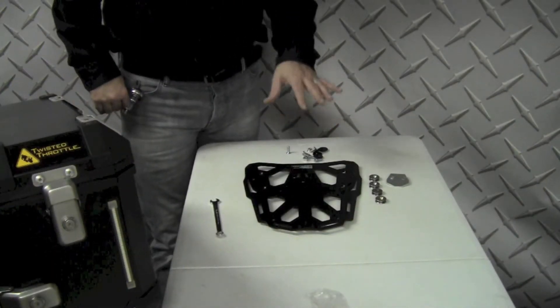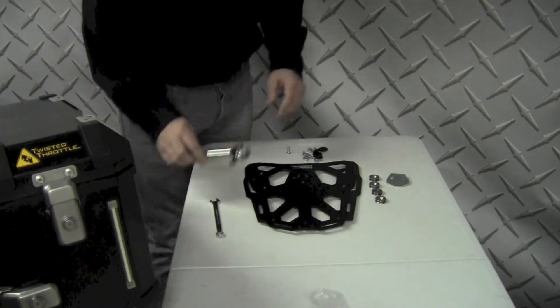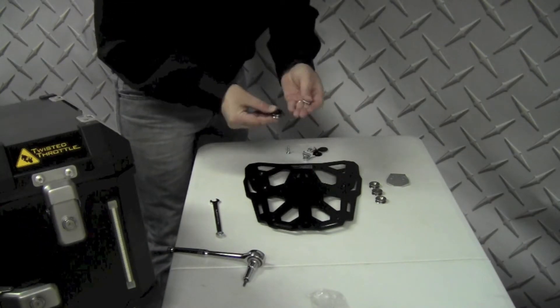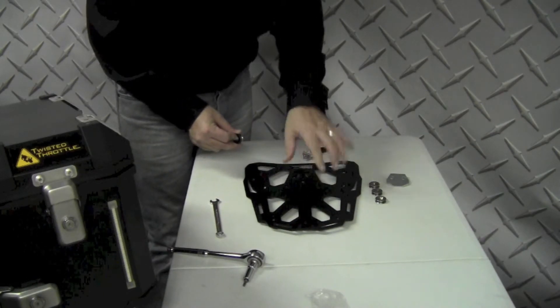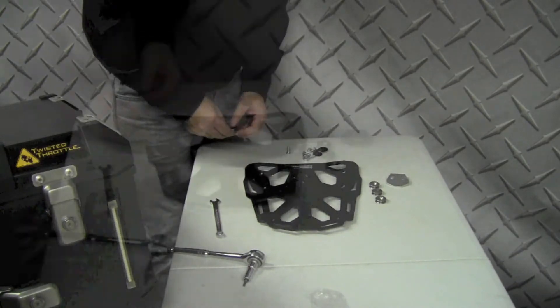On this particular steel rack installation, I'm going to install a matching Trax box to what I have on the motorcycle right now. I'm just going to quickly install the Trax hardware on top of this steel rack just before I bolt it on the bike. It's a little bit easier because I have to hold some nuts on the underside — it just makes it a little bit easier to install the hardware on the rack before we bolt it to the bike.